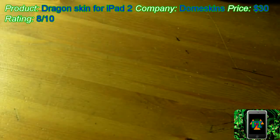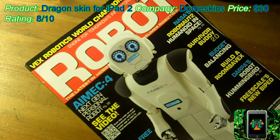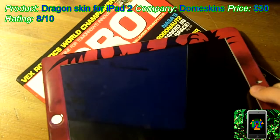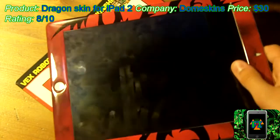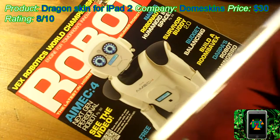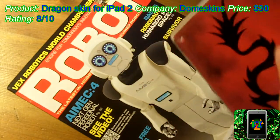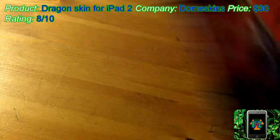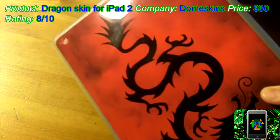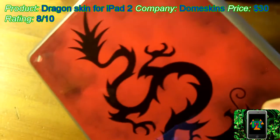Now we shall take a look at the evils of stickiness. Here is a magazine. Here is the skin. You can see it is kind of sticky to the magazine when I lift up. And that is a problem. If you place this skin on a newspaper or a magazine, then you may get some ink on your skin. The paper can even rip off onto your skin. Let me show you that in close up.